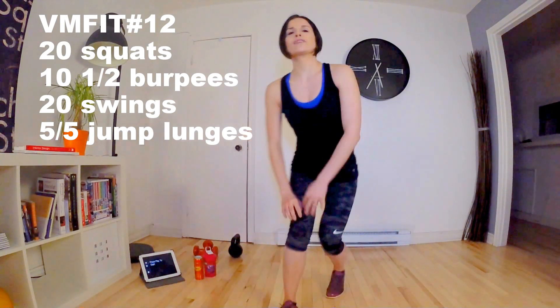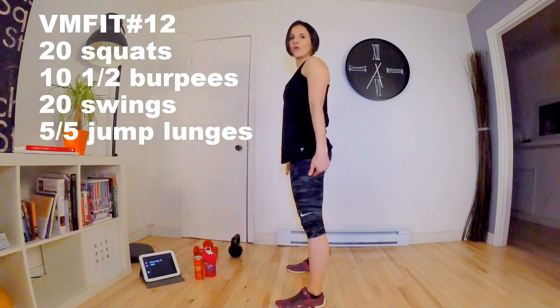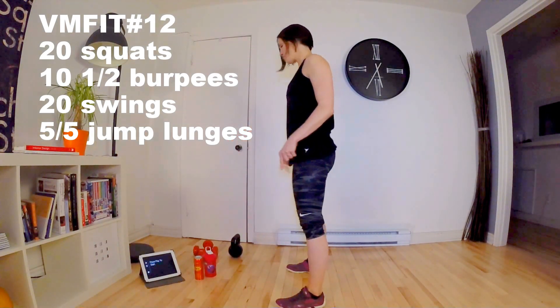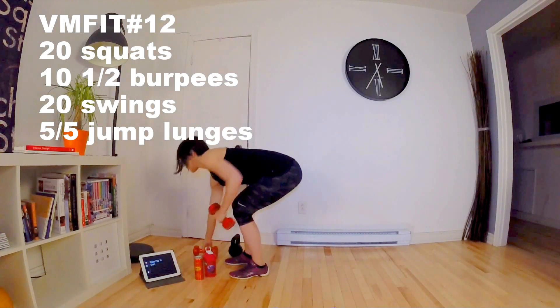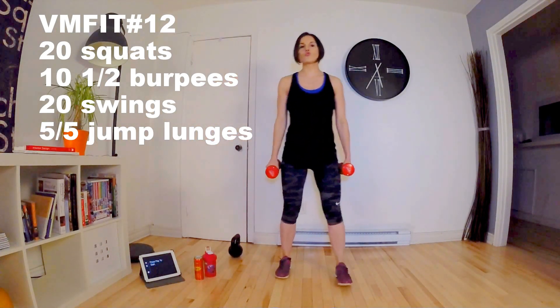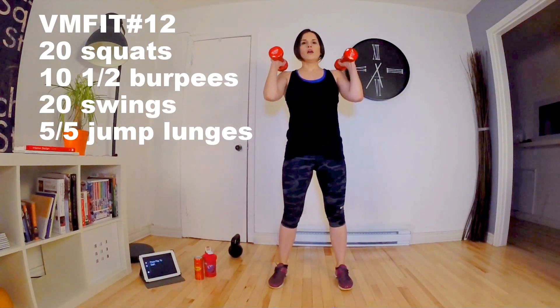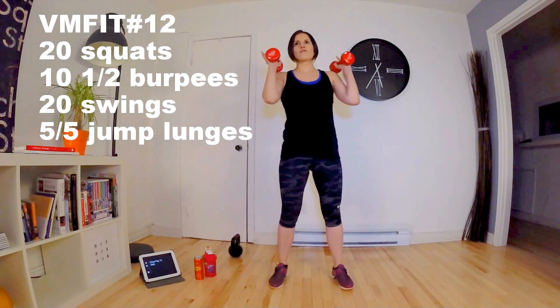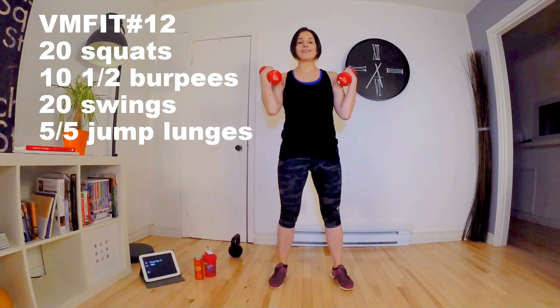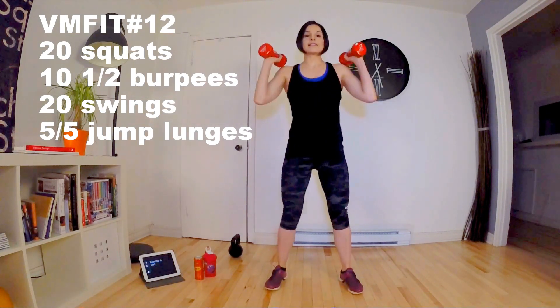I am going to show you what it looks like. For squats, you do the usual descent, keeping the heels on the floor. But we use weights. You have 2 choices: arms along the body, which is easier, or weights on the legs, which will also work the arms. We do this exercise 20 times.